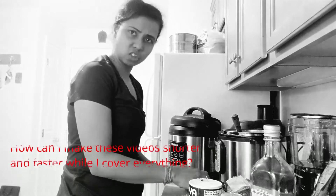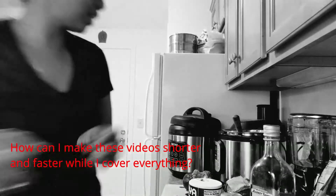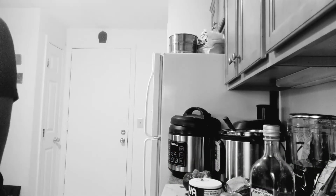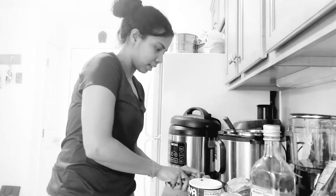If you have any suggestions on how I can make these videos like 10 or 15 minutes long, let me know. Let's see if this chicken has thawed out — not yet. I'm going to add a couple more pieces of broccoli.